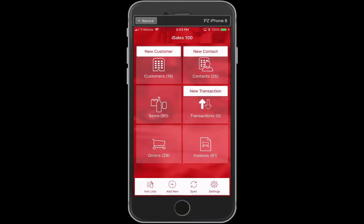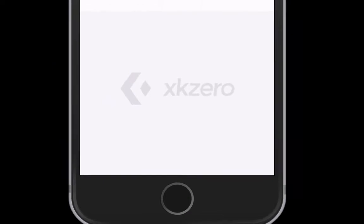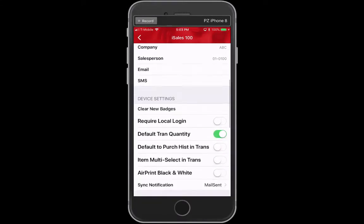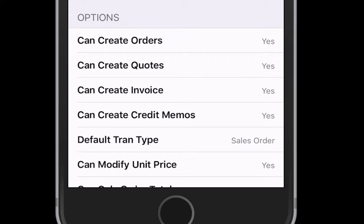Tap on the settings button in the lower right-hand corner, then check the settings icon. Scroll down and you'll find an option called sync notification.